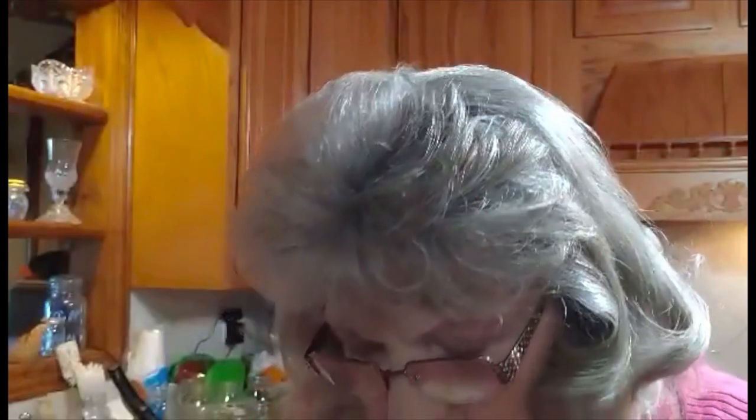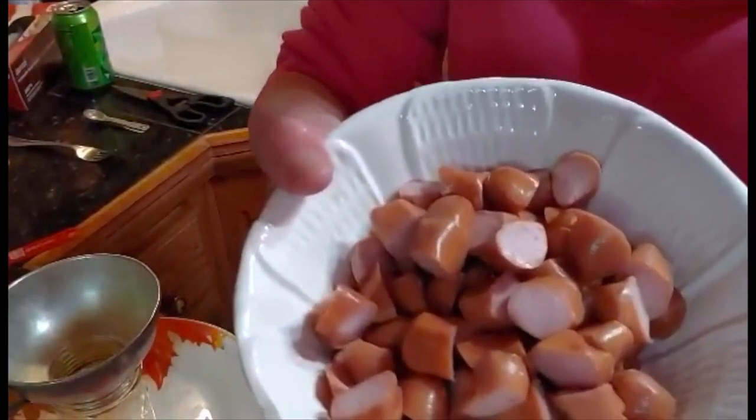Okay, I'm back. I've cut up my little weenies. You can use hot dog weenies, but I used the little smokies because I had some in the freezer. I've got them cut up. My sauce is simmering and it's just about ready.